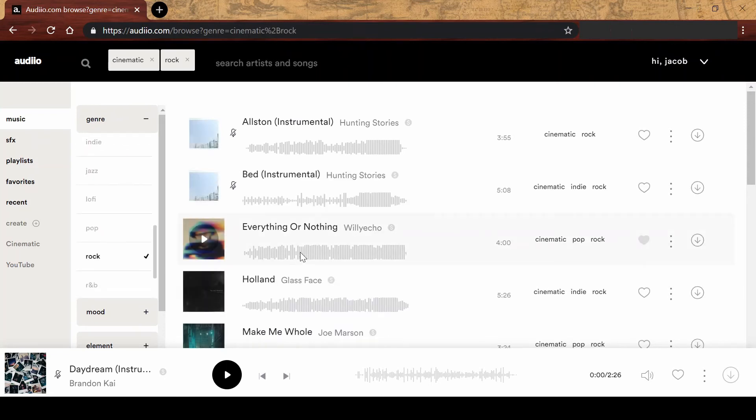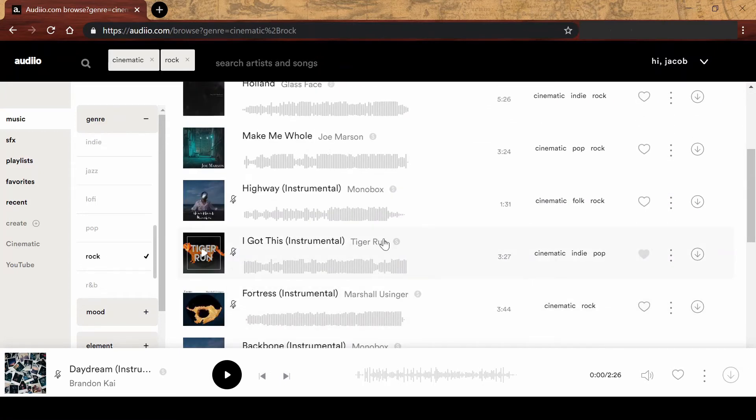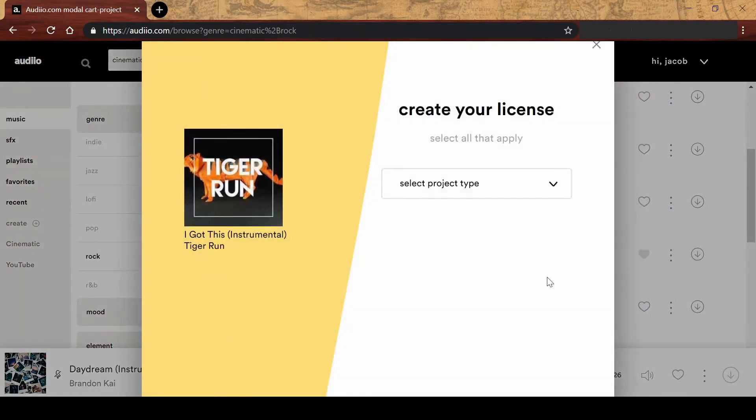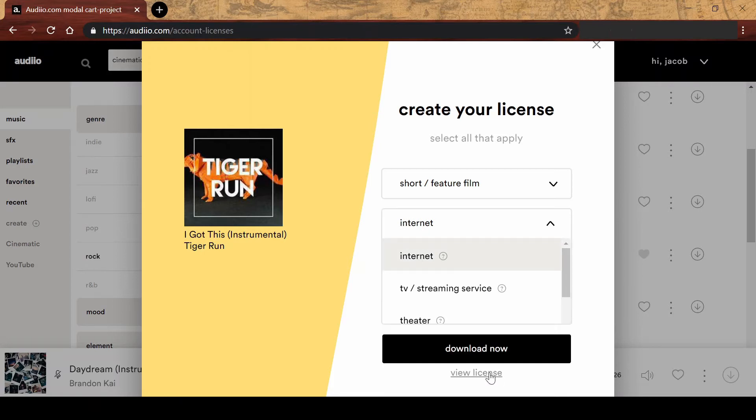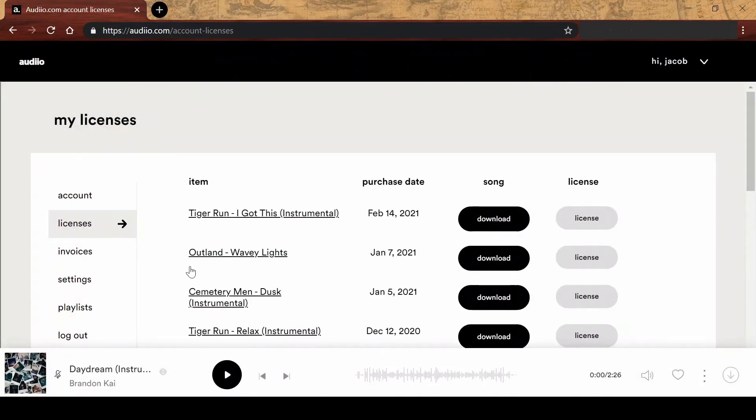Filtering gives me a bunch of options I can play through right there. Willy Echo — this guy's great. Tiger Run — they're good too. I've used a lot of their songs before. You can also favorite a song and set it aside for later, and you can add them to a playlist. I've got YouTube and Cinematic playlists so far. When you've got your track picked, you just select download, pick the license type and the distribution medium, and then you're off to the races. Another cool thing is you can access PDFs of all your licensed tracks — so if you ever have a copyright claim, you can just attach the PDF right to the claim and you'll be good to go.